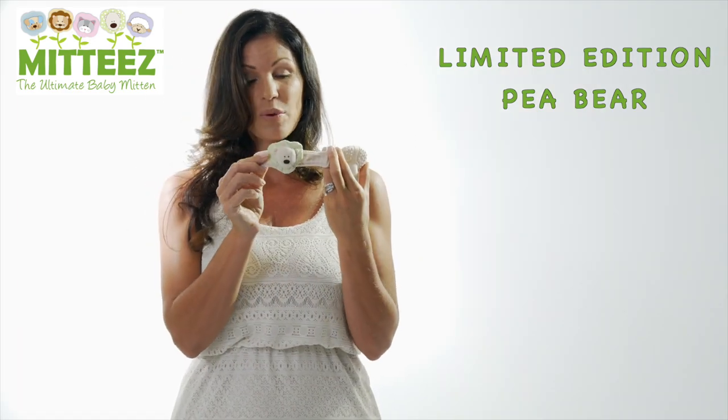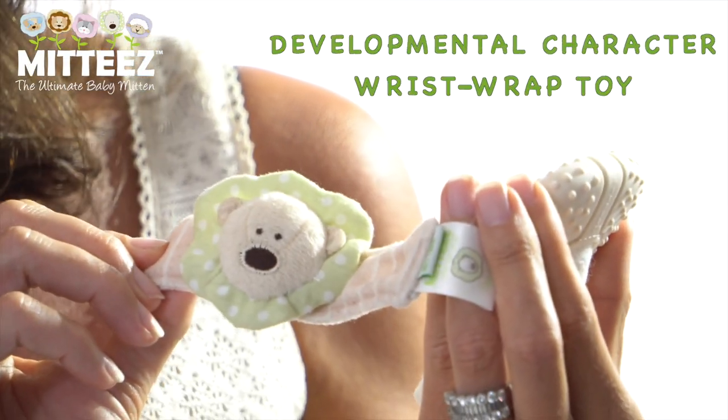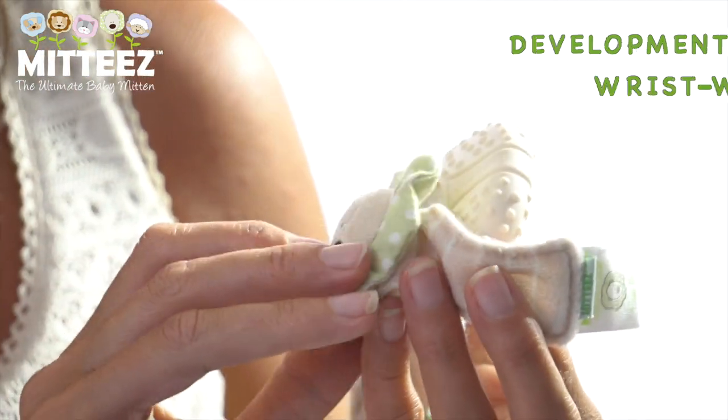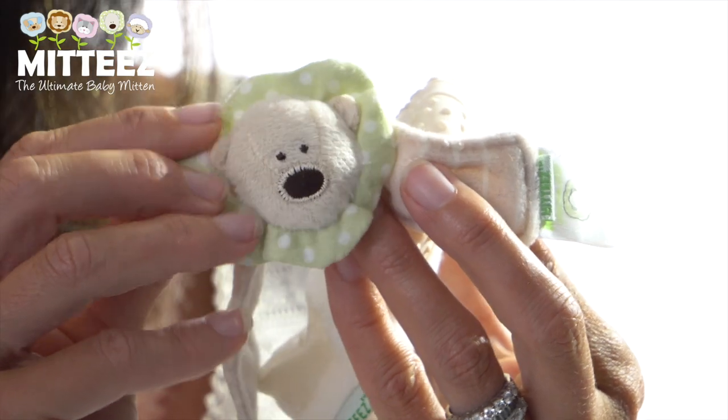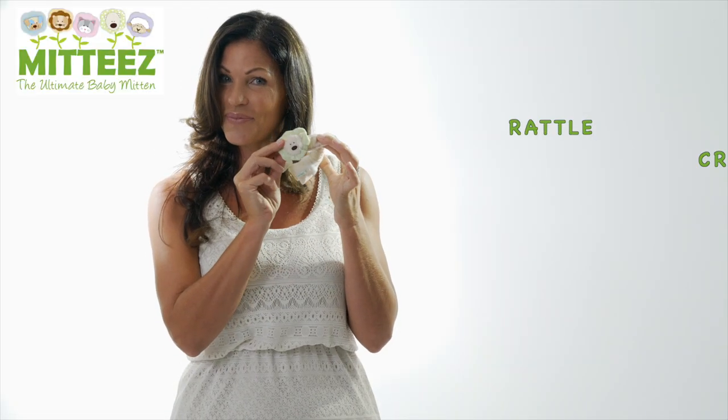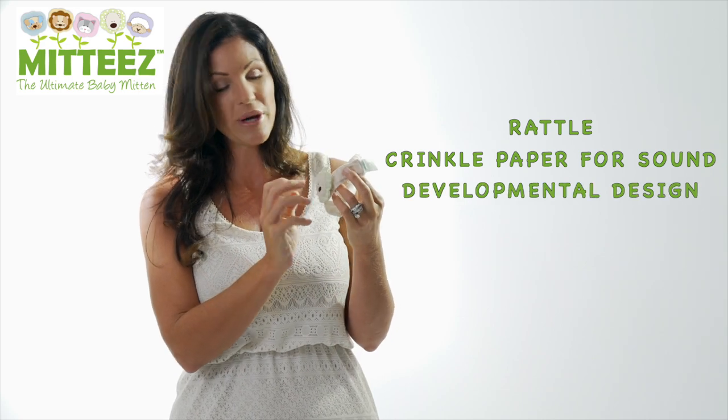This is our wrist wrap, which is our developmental character wrist wrap. It has developmental benefits because the little collar around the character has crinkly material — babies love this — as well as a little rattle, a little toy for them.